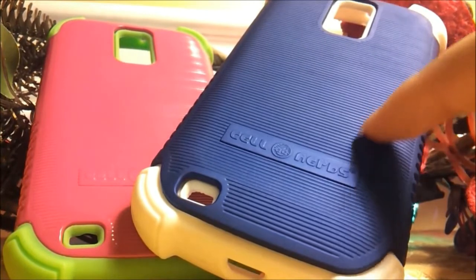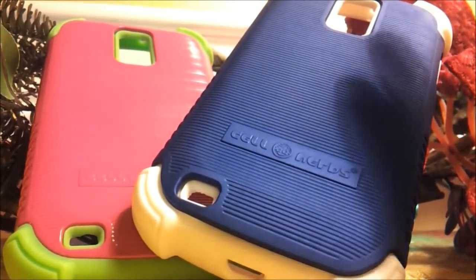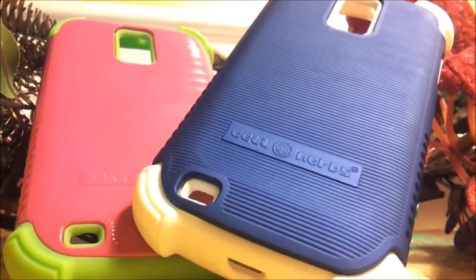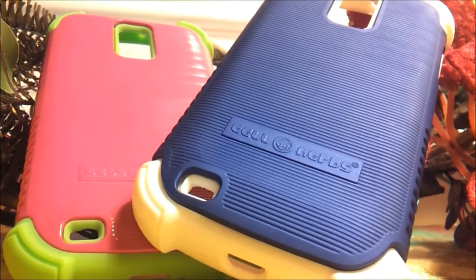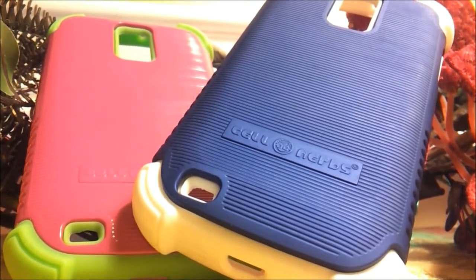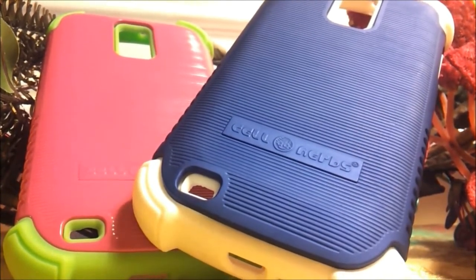A couple of things to note: you're going to want to watch out for the ridges on the back of the cases because they do easily get materials like food, lint, and dirt stuck in them. They're not too hard to clean — maybe just some water and a clean cloth to wipe that out quickly. But that is something to watch for since these ridges do trap little materials easily.